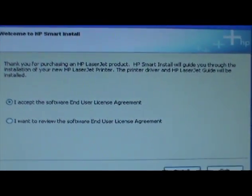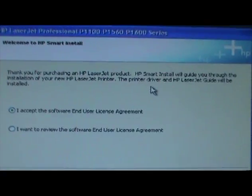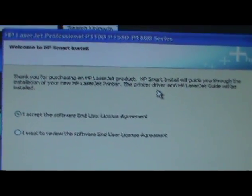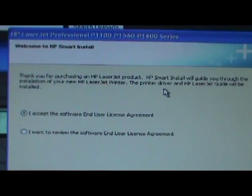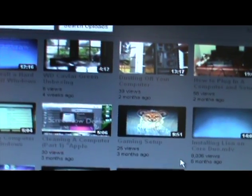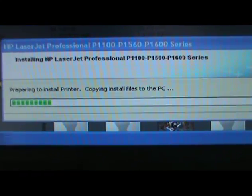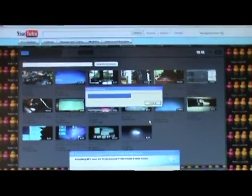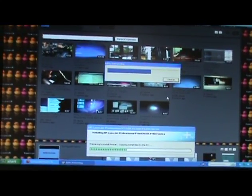So I just plugged in the printer and this came out. 'Thank you for purchasing an HP LaserJet product. HP Smart Install will guide you through the installation of your new HP LaserJet printer. The printer driver and HP LaserJet guide will be installed.' I accept, as always. So it's preparing to install printer, copying files to the PC, extracting. I will come back after it finishes.